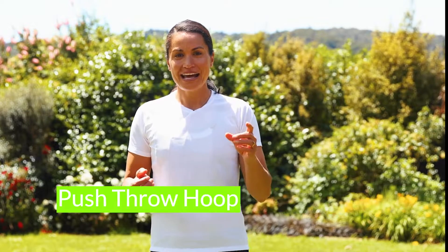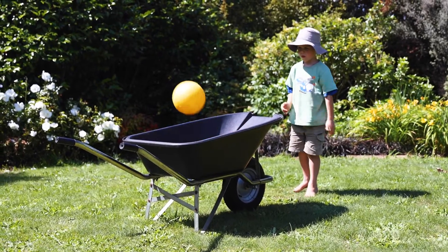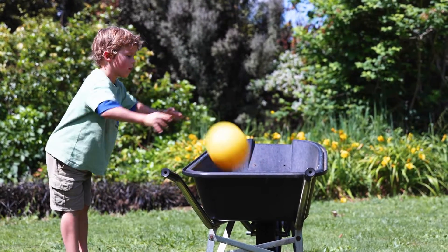It's the chest pass, and it's really the start of learning how to do shot put, which you could try at your local athletics club. When we're practicing the chest pass today we're going to have a softball and aim for a target. I want my friends to be hitting into the wheelbarrow today, but you could use a hoop or a bucket or something at home as a target.